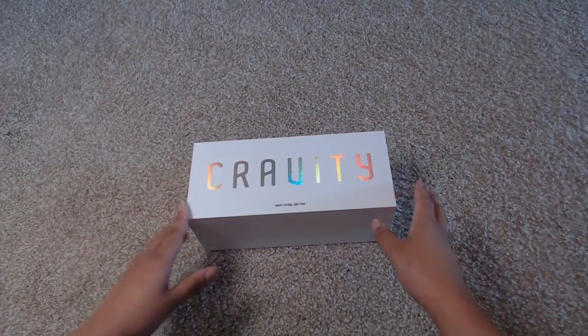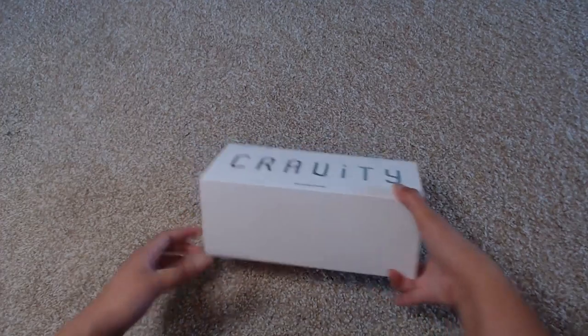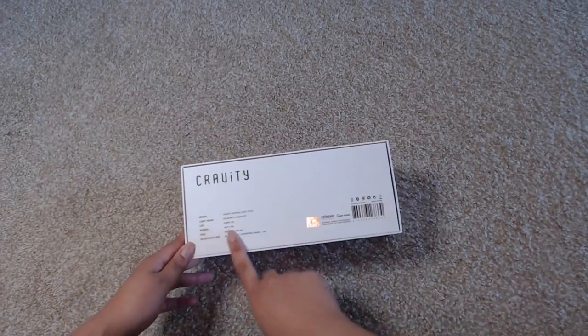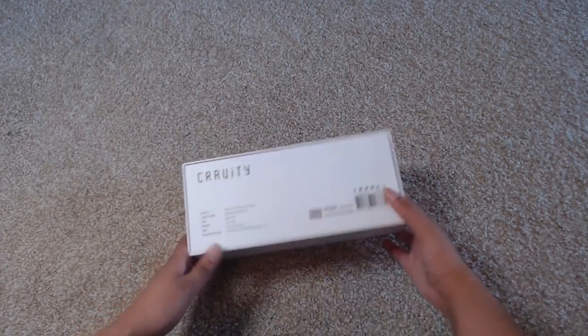Today I am going to be unboxing their light stick — the Kravity light stick. This is the box. Kravity is under Starship, and when Starship ships out light sticks they are not sealed. They just come in a plastic bag wrap, so it is open. I have looked at it but I haven't really done an in-depth look at it.